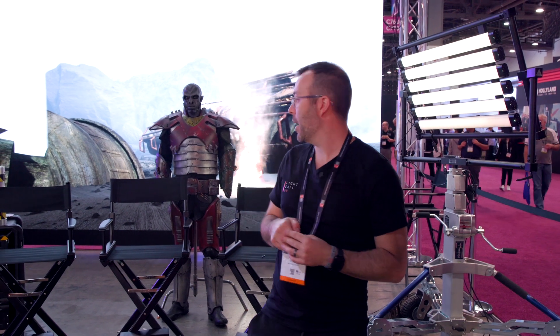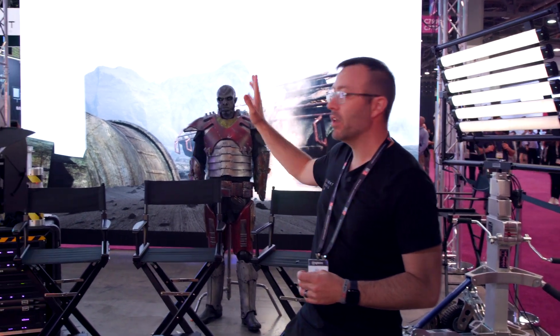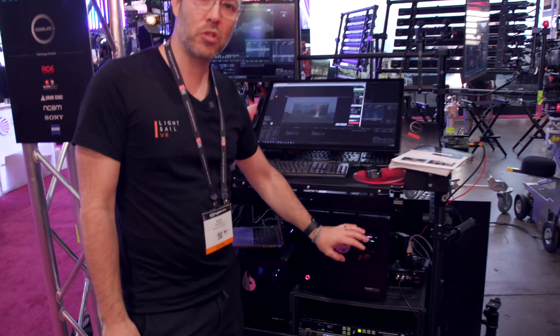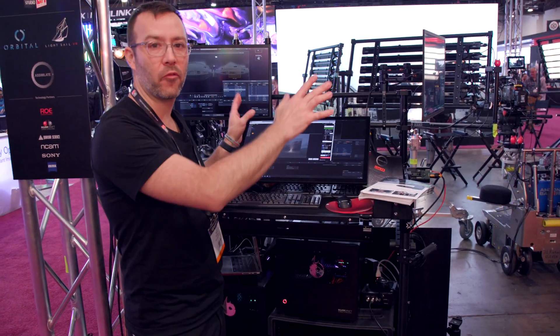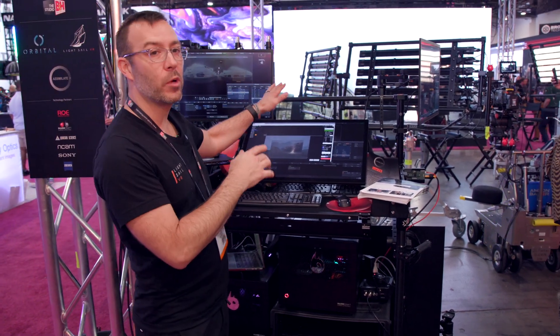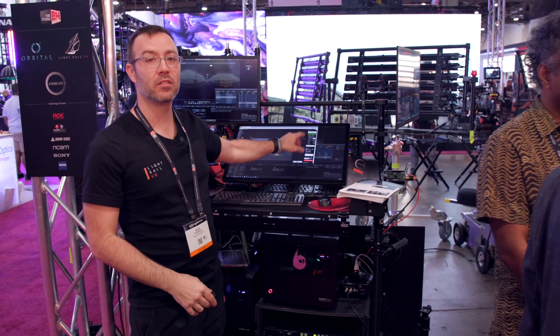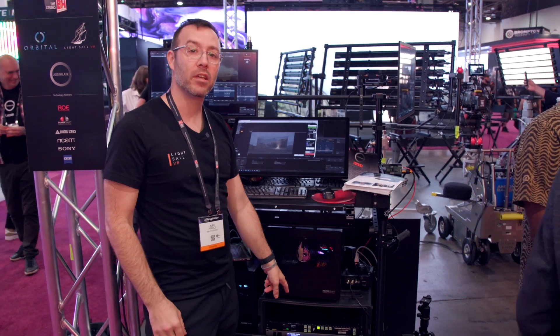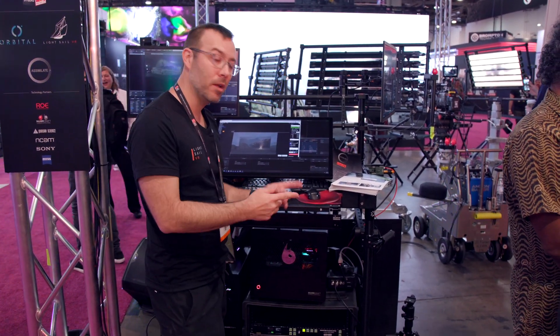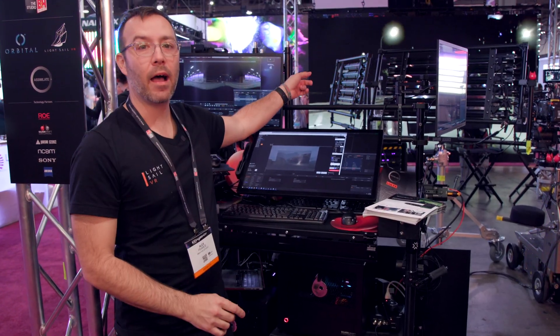I want to talk a little bit about the different workflows with Assimilate. Let's take a look at the computers here. We have two different Silver Draft machines that are powering the different virtual production setups. That allows us to switch from one to the other. We have an Unreal scene set up in here, and then on the processor — the Megapixel Helios — we can switch the inputs.